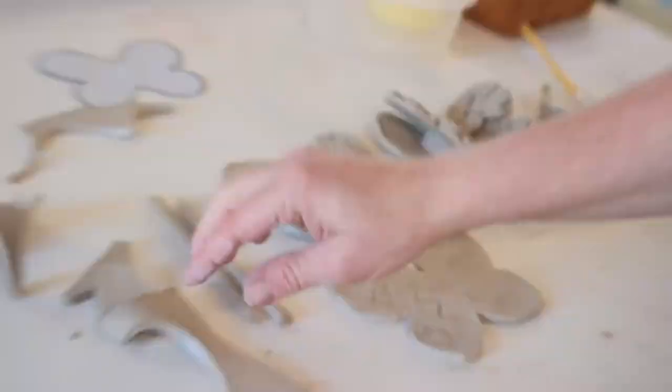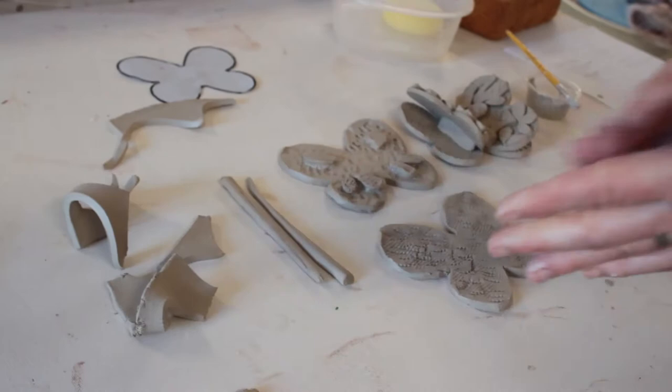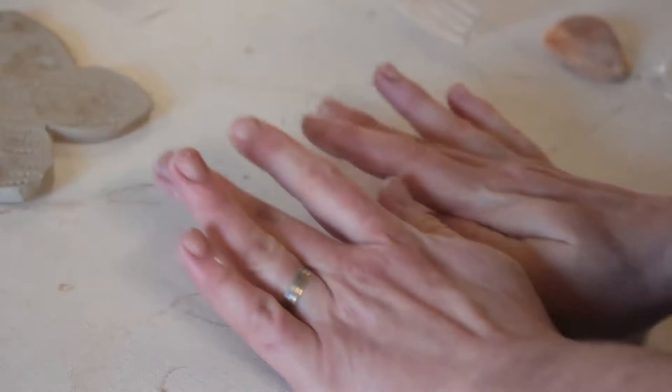Now I'm going to do one more coil, and this one I want about the size of my index finger or my thumb. Same thing — squeezing that clay between my fingers to make sure I get all those air bubbles out, elongate it, then start in the center and roll out. We're pretty thick right there, so I'm going to stop there and put that to the side.